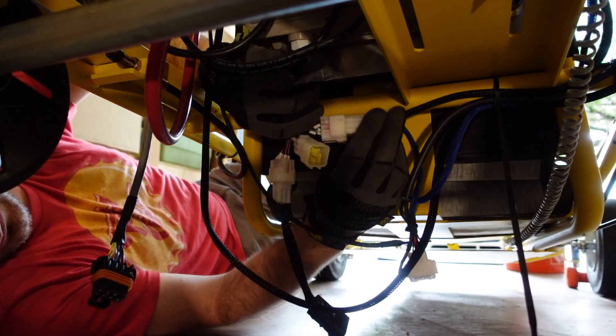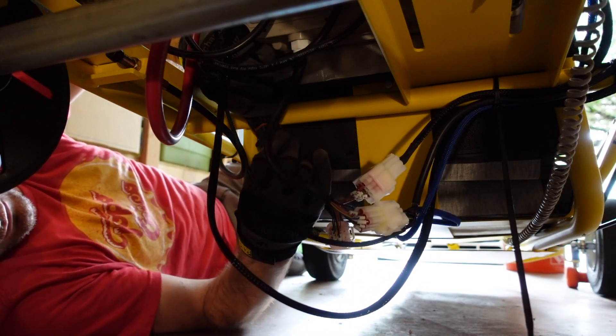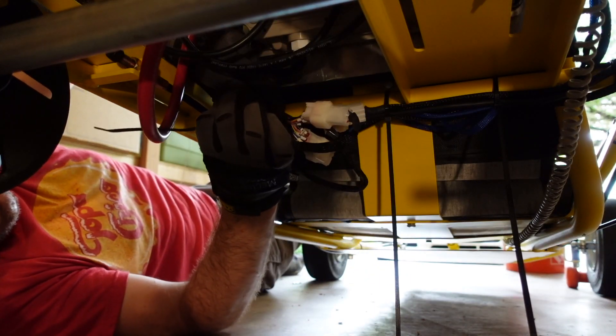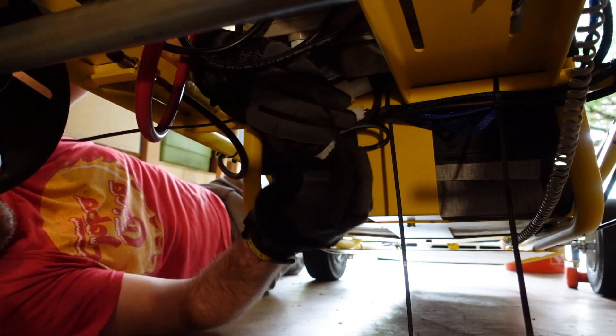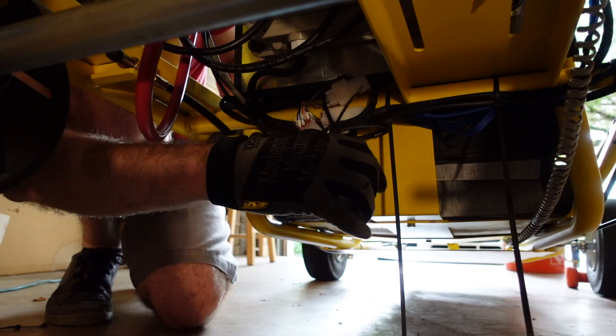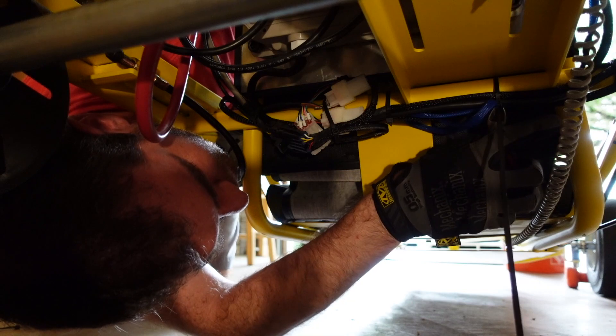Now turning my attention over to the wiring. The previously created harness makes this a plug-and-play operation. Plug in each of the connectors to their respective ports on the harness, and then make sure we cinch everything up to the frame with zip ties. I'd like to create a box to keep all the cables in, but I'll save that for a later date.